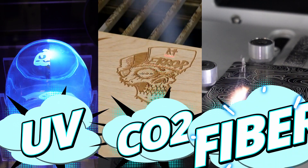UV, CO2, and fiber. Three great laser systems, each with their own superpower and each with something they can't quite do as well as the others. So which one is right for you?